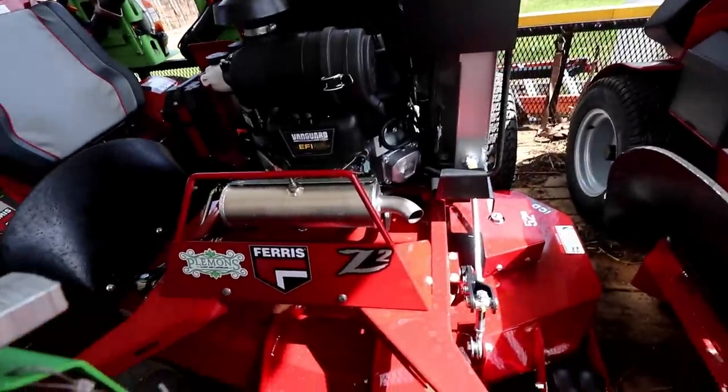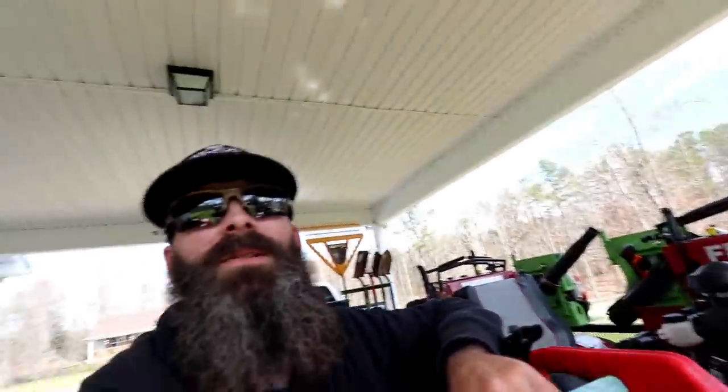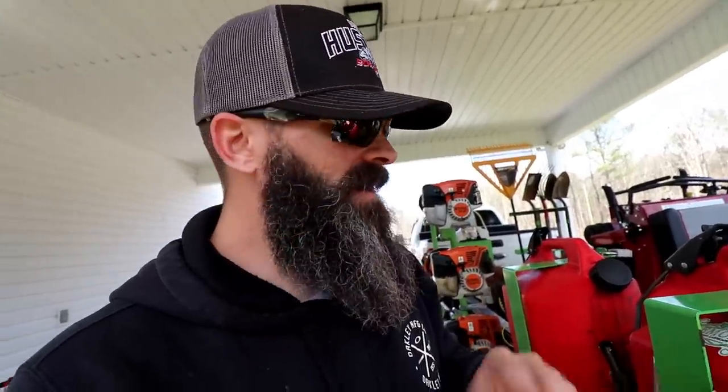This is the 2019 Ferris Z2 with 0.1 hours on it — another brand-new mower. We picked both of these mowers up yesterday. I sold both the walk-behinds, and a lot of guys are asking what I'm going to do on the hilly yards. Honestly, last year we put a total of 30 hours on a walk-behind — that was it — and most of that was just for the bagger attachment. If I can be more efficient with a larger mower that moves faster and is easier to maneuver, that's what I'm going with. It's easier to train my guys on one style of mower. So now we're going exclusively to the stand-on: a 2019 Z1 36 and a 2019 Z2 52.